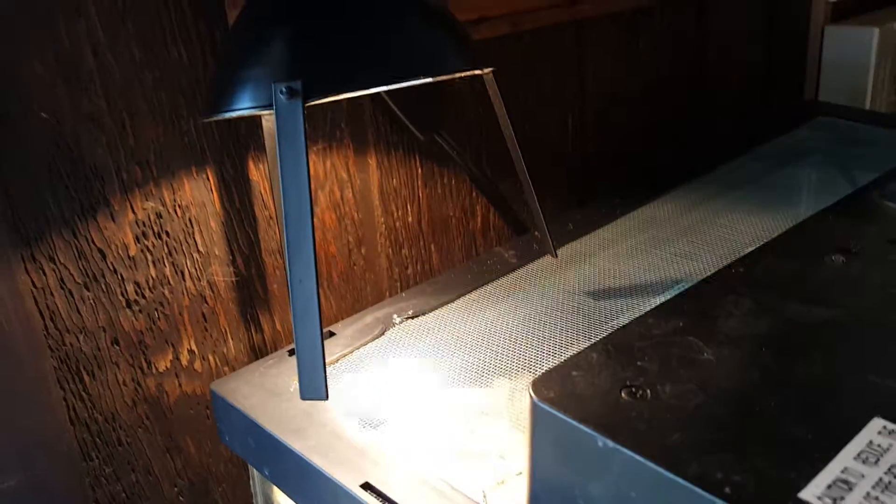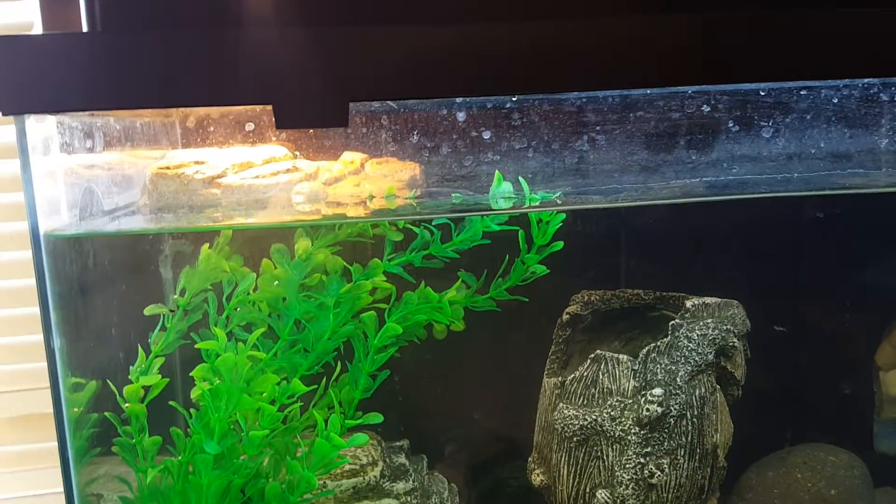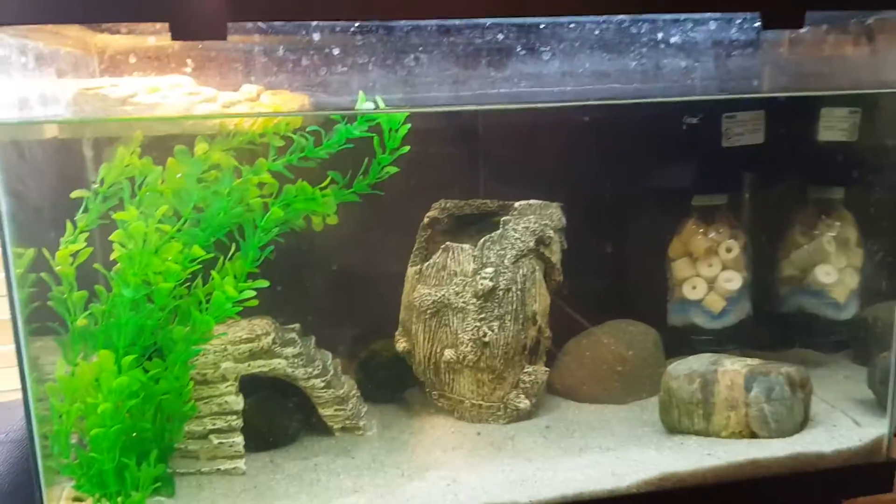The halogen bulb I have for the basking platform was way too hot — as you can see, I burned the top of it when I was testing it out. It came with these little feet; I threw those on there to see if it would give it enough height, but it was still just about an inch or two too hot. So I just nailed a nail on the wall and got it up a couple inches, and that gets the basking platform to the perfect temperature.